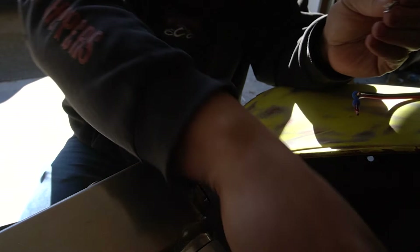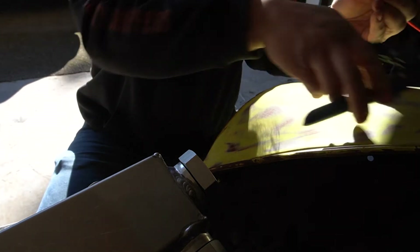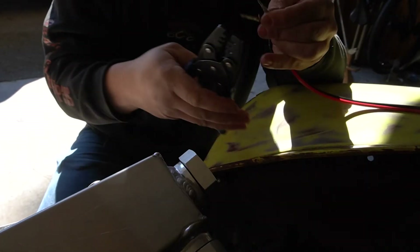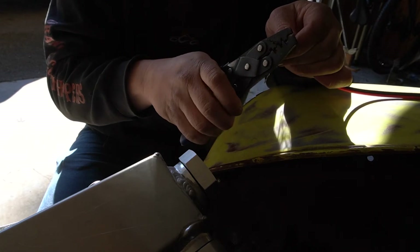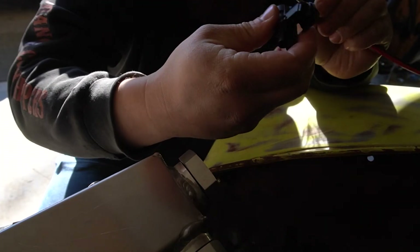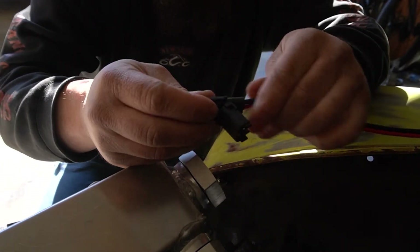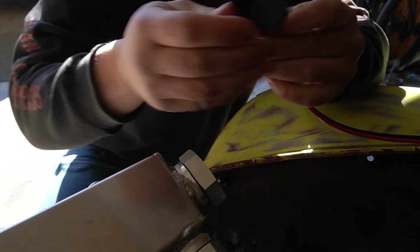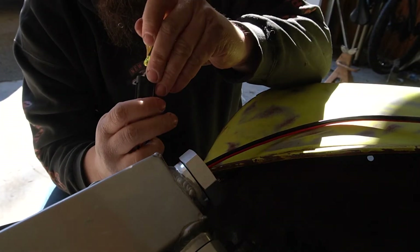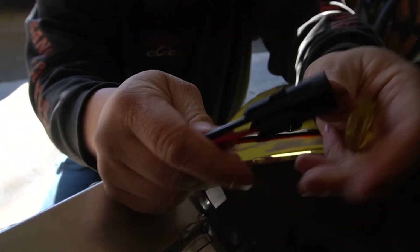I'm gonna put on the male pins — and I forgot the crimper. No, I didn't, it's right here. There's one. Now this one's all bunched up. We're just gonna pop these in. Cool, made up — just slam that on there, it's locked in.